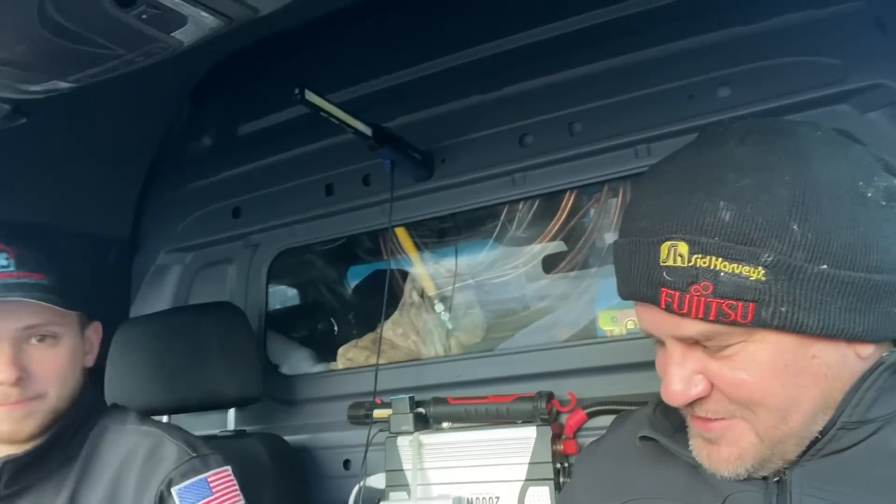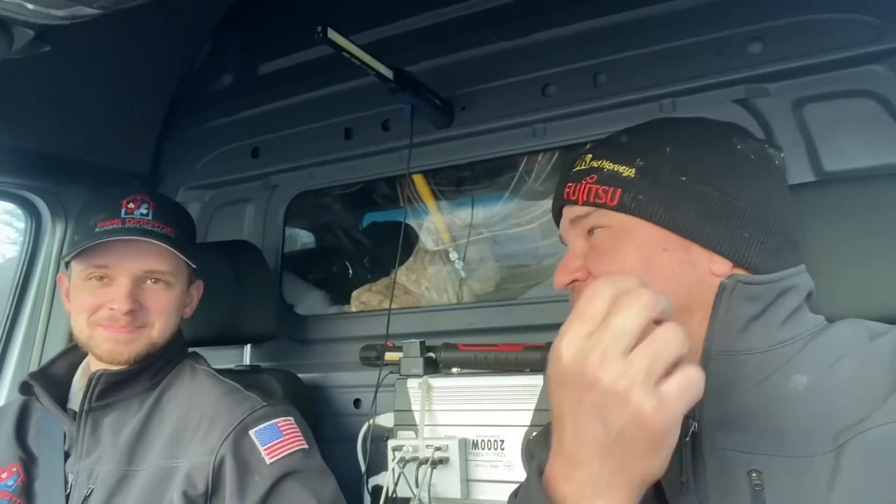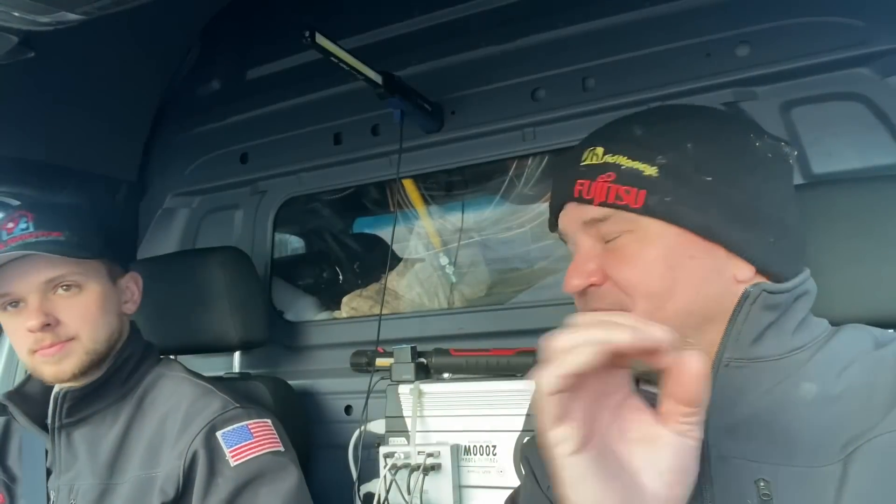Good morning, thank you for tuning in. It's me, Mikey Pipes, with Peter Piper Plus One — we have to give him a more pipe-related name as he learns more. Thank you so much for tuning in. We're a little over 98,000 subscribers this morning, slowly moving toward that 100,000 subscriber milestone.